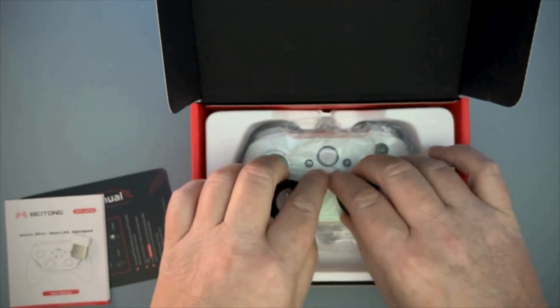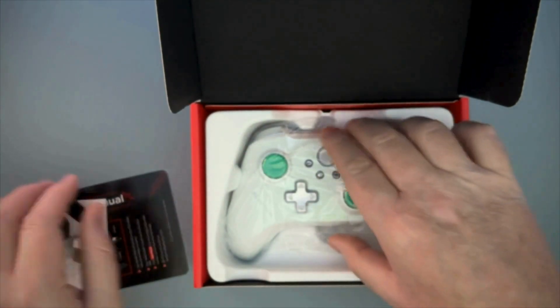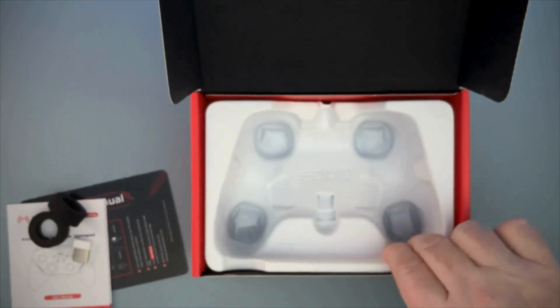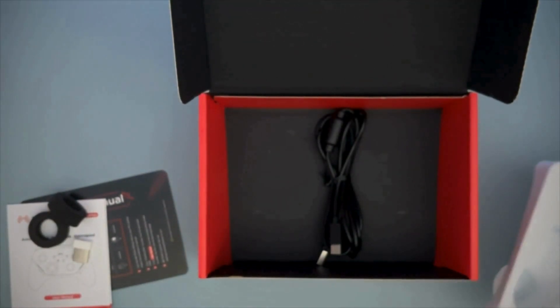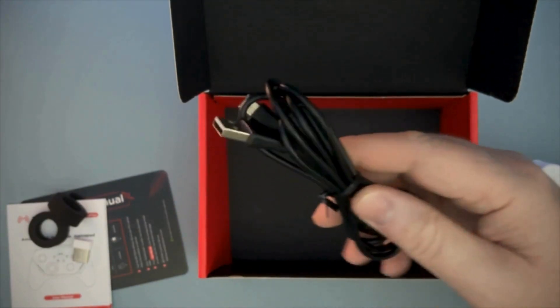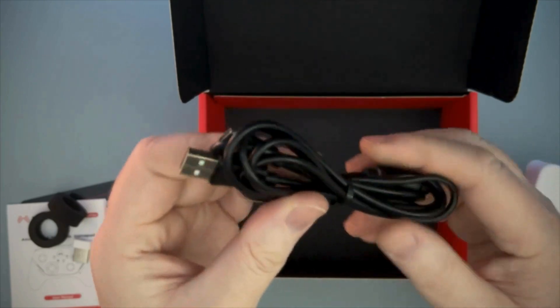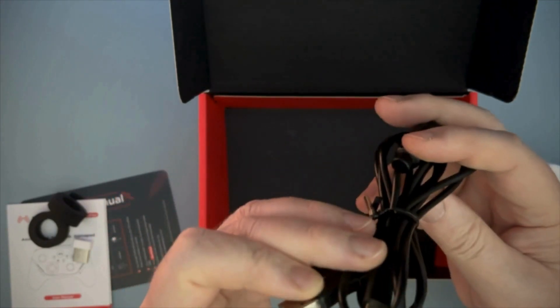Foam rings to protect the joysticks. I feel like it's been a while since I've unboxed a controller that didn't have those, so that's cool. Let's see what's underneath and we'll come back to the controller. It's just a USB-A to USB-C cable. I believe this is a 5-foot cable, and it's not braided or anything, just a standard cable.